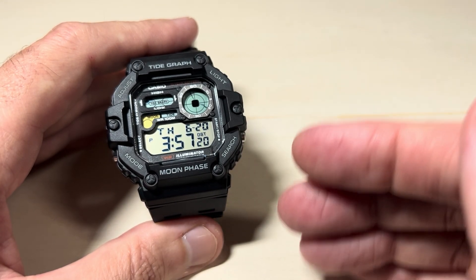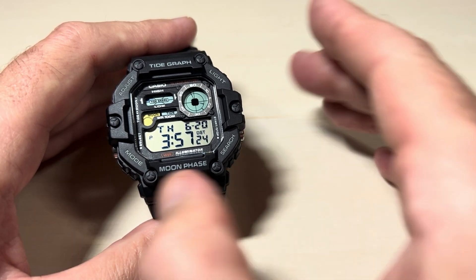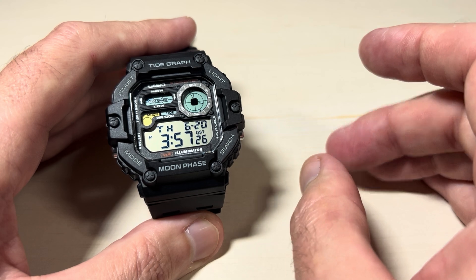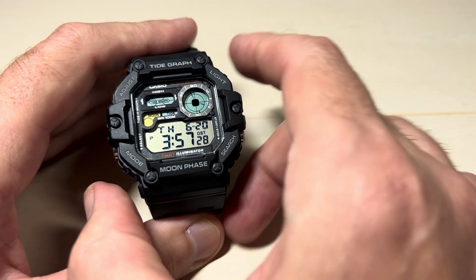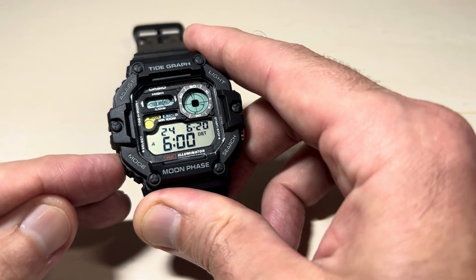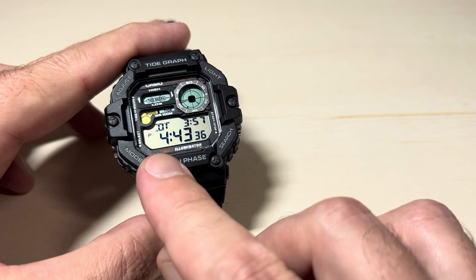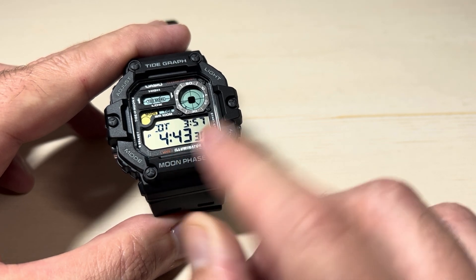The key with this is it's also going to impact your time in every other setting. So your dual time setting will follow whatever you have set here. Let's go look at that real quick — I'll show you what I'm talking about. I'm going to press the mode button a few times to get to our dual time mode. You'll notice mine is showing in 12-hour format.